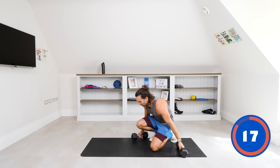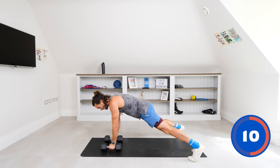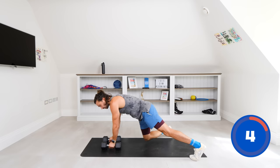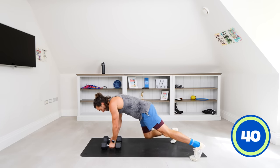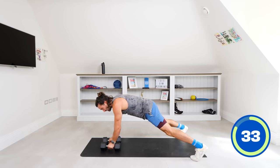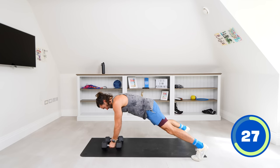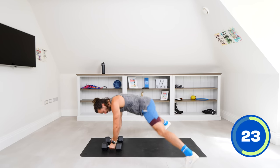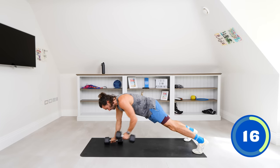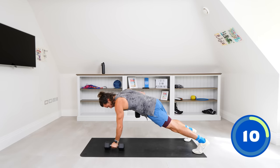Next exercise: get down into a high plank position. Hold the dumbbells, one in each hand, and we're going to row these weights towards our hips — hip and down, hip and down. Renegade row — brace the core, no rocking. Trying to pull that dumbbell up towards the hip without twisting. Squeeze it. If you want it easier, go wide legs; if you want it harder, go narrow feet — that really makes you use your core more.